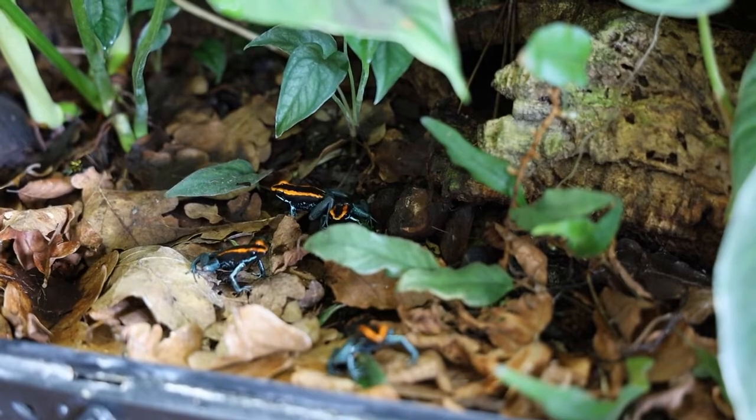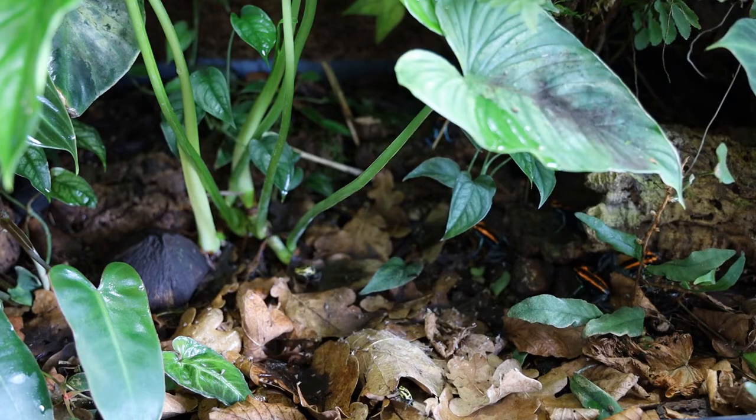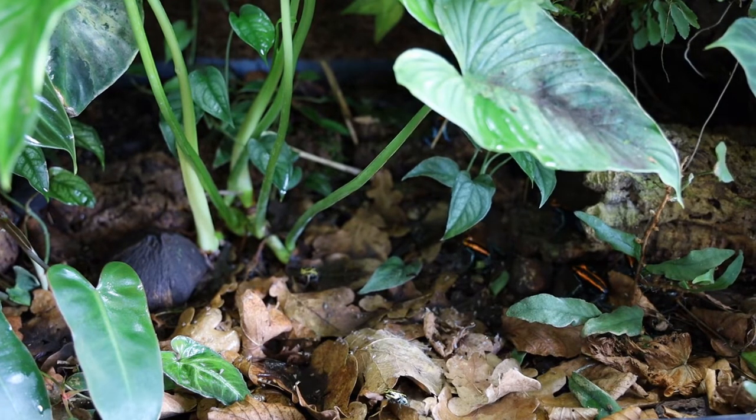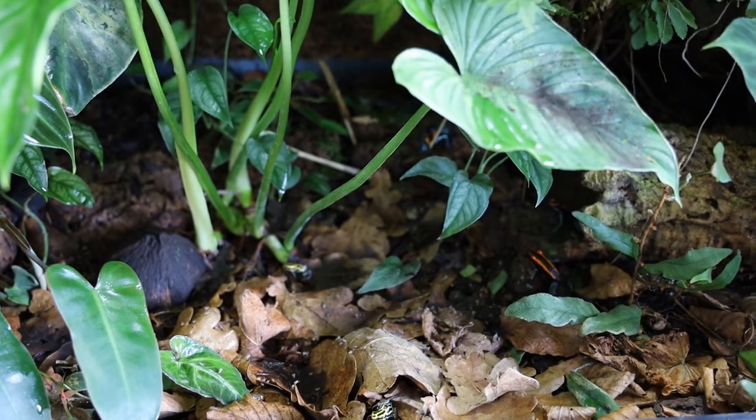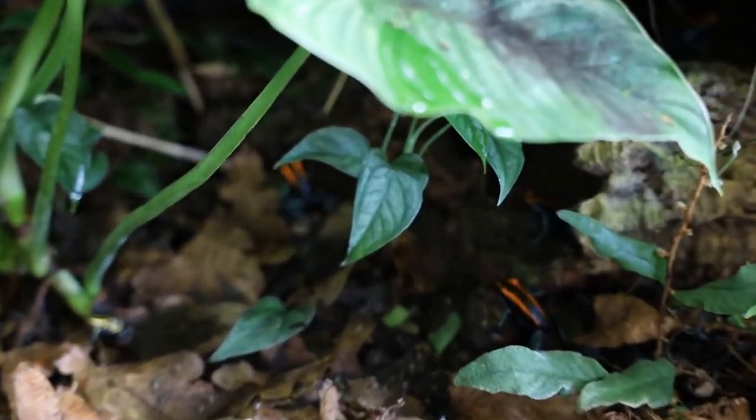Phyllobates vittatus are a medium-sized dart frog from Costa Rica. It's a really beautiful species with vivid orange-red stripes on their backs, and their behavior is also very interesting to watch. They're very easy to care for, making them a great beginner frog in my opinion.